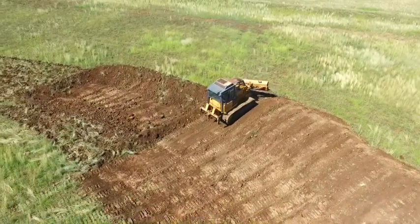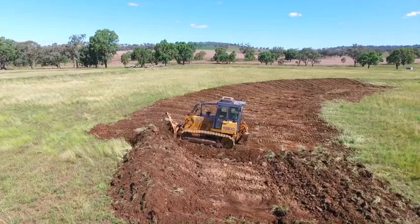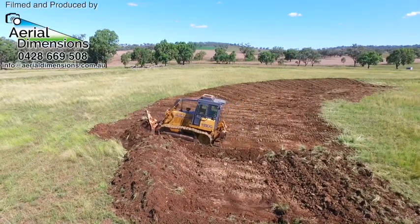In wet conditions where the soil doesn't work as well, I use the dozer to compact the big lumps of soil, which will often stick to the blade and need to be shaken off.